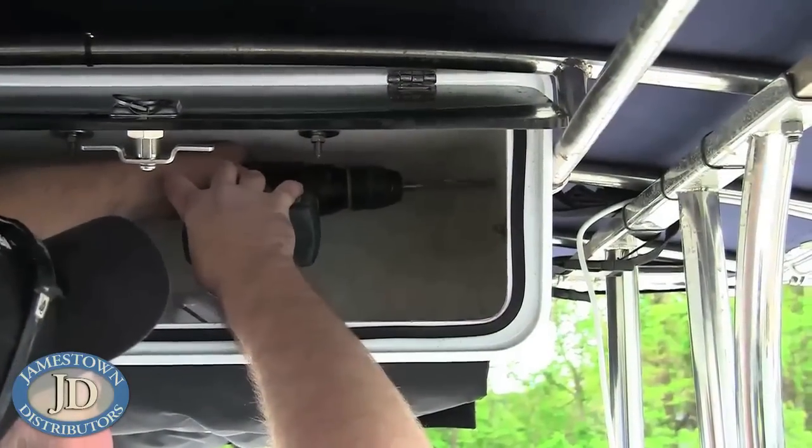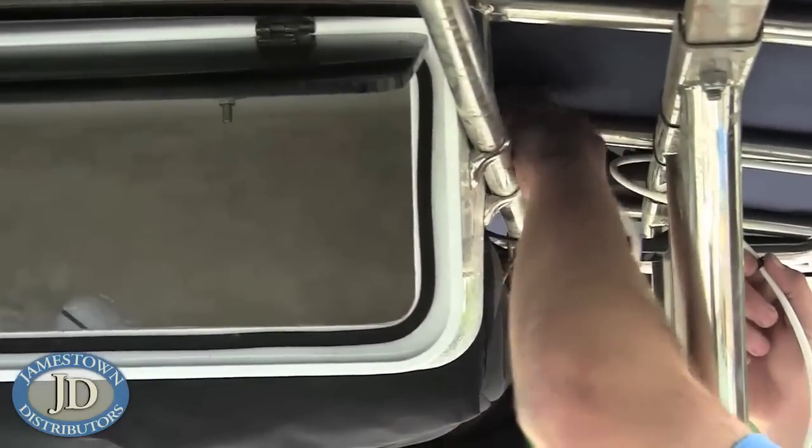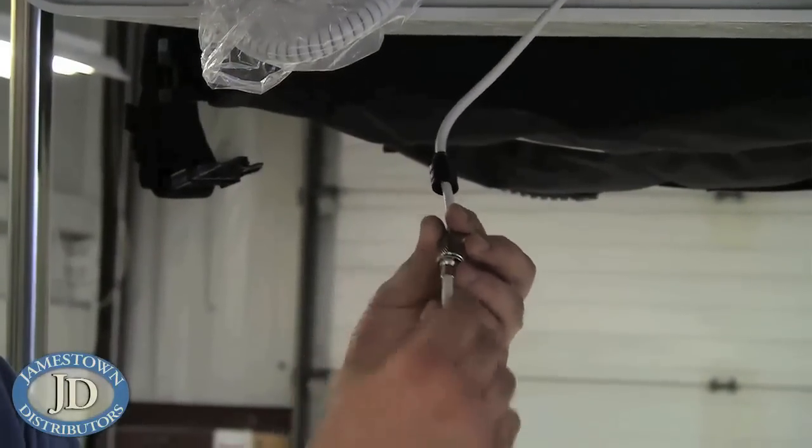Run the coax cable from the antenna to the radio. Splice the coax and solder on the supplied coax connector.